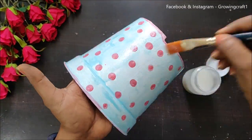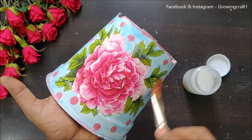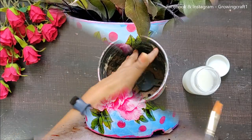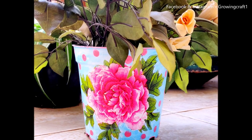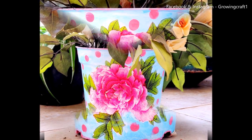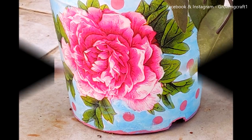I'm listing all the supplies down in the description box — do check that out. Check the pictures at the end so you can see all the details really well. If you have any queries, please comment below. I'll be more than happy to help. Thank you so much for watching, guys. Take care. Bye-bye!